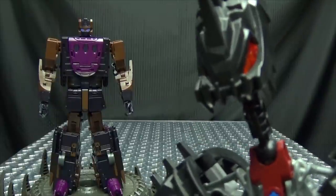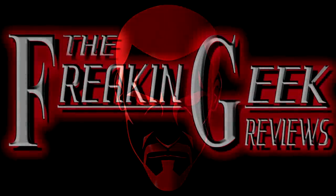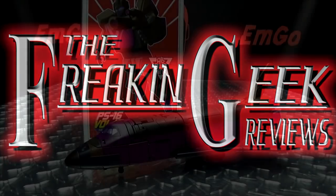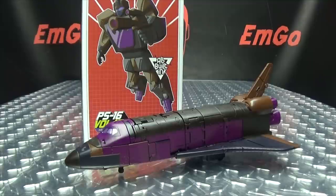Houston, we have a problem. Hey, what's up my peoples? Emgo here, the freaking geek himself, and today we will be reviewing the Ocular Max Volatous.